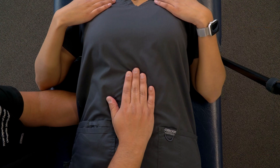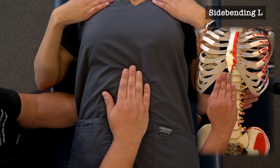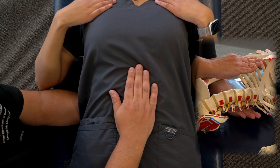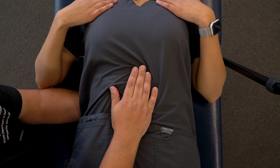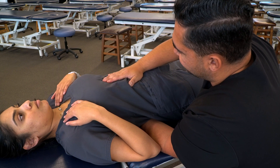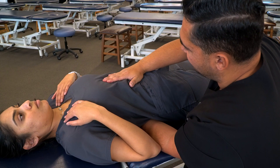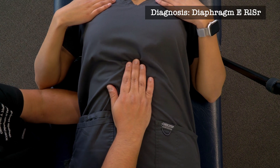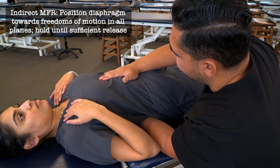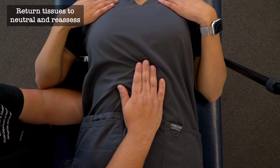We test side bending via pure translation — translating both hands to the patient's left induces side bending to the right, and translating both hands to the right induces side bending to the left. We can also induce side bending using clockwise and counterclockwise motion: moving both hands clockwise induces side bending to the left, and counterclockwise induces side bending to the right. We can also mobilize our hands in opposite directions given the diaphragm's complex attachments. After testing all directions, we find the patient's diaphragm is extended, rotated to the left, and side bent to the right. We stack our motions toward all freedoms of motion and hold until we feel sufficient release and unwinding of the myofascial tissues, then return to neutral.